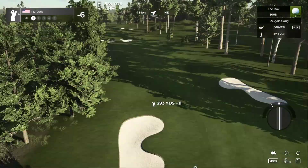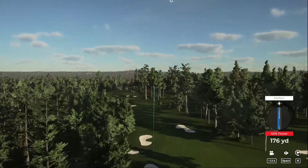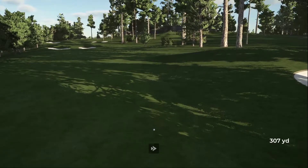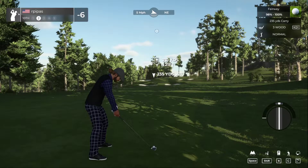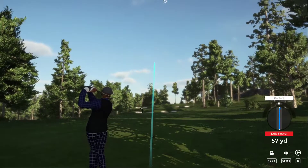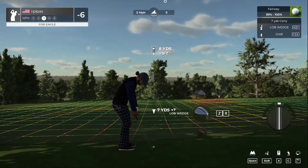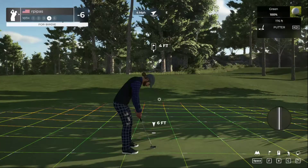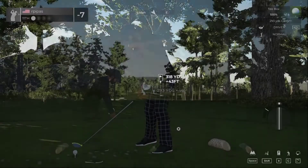Par five hole. Very tight fairway — about the width of a club. Somehow, some way, we made it. Getting into an elevated green on this one. Going right at it, should bounce to the left. Not so much — setting up for our third shot. Nice tempo on that chip, just nice and easy. Well done. That's your fifth birdie of the day, sitting at seven under for the round.